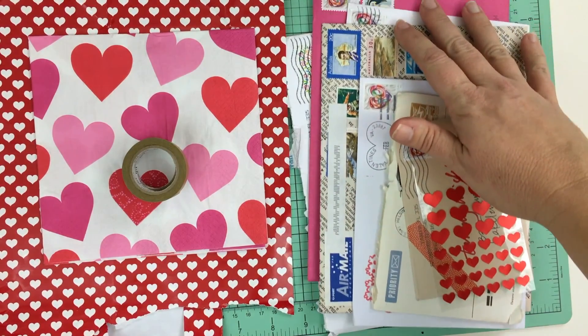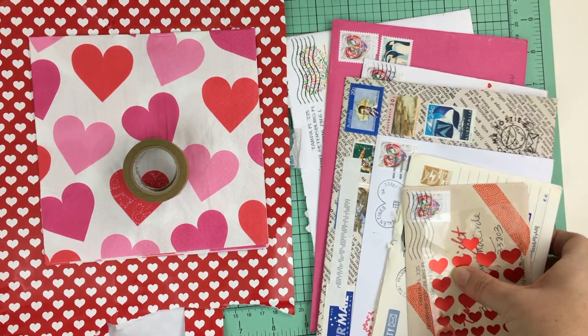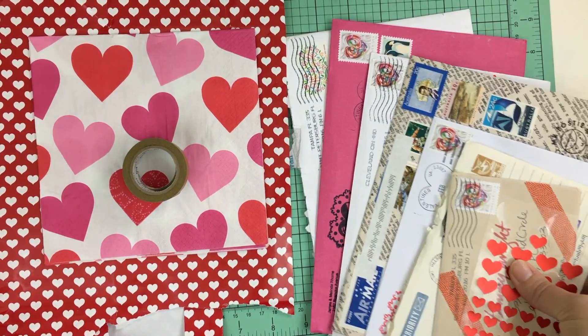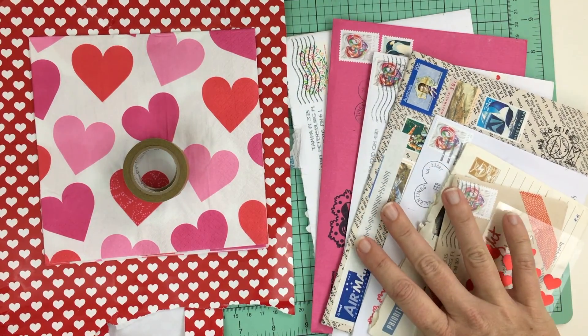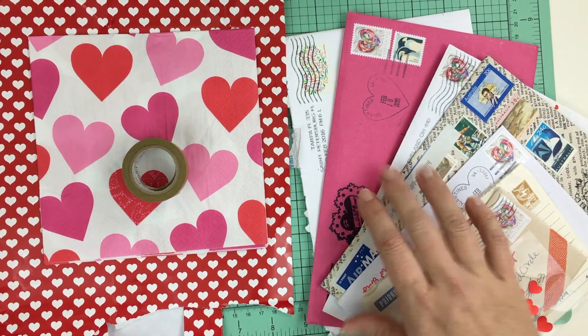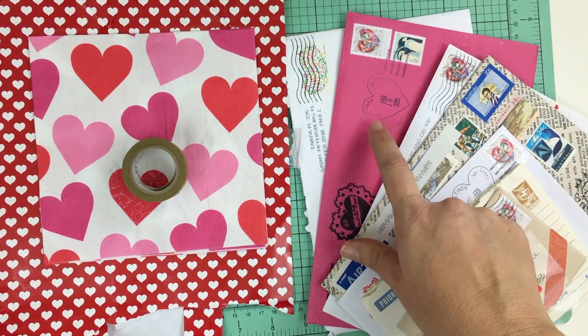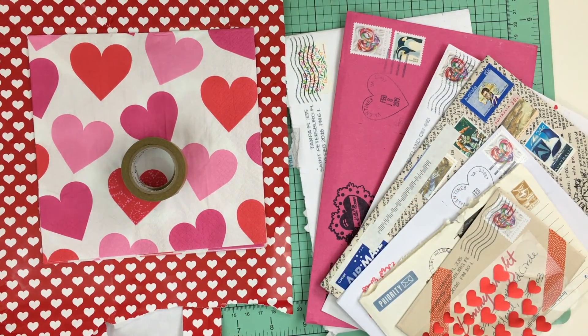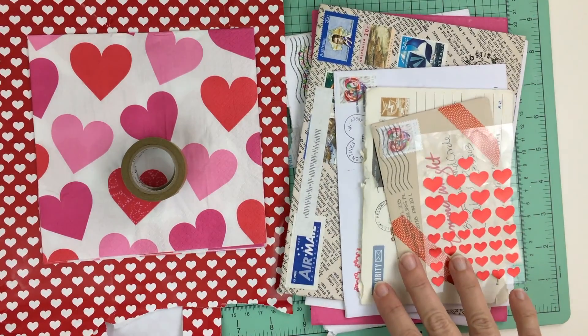I have some stickers that a pen pal sent me. As you can see I got plenty of mail this week, which I love. I have tons of really beautiful love stamps to work with this week. I also received several Valentines from Valentine's, Virginia, and I want to try to use this postmark somehow. Those are the found items I will be using for decoration this week.